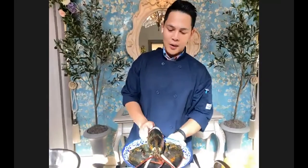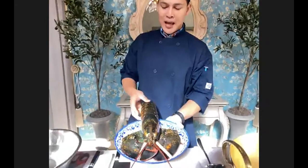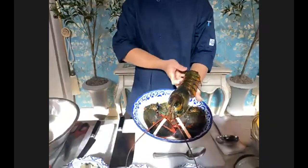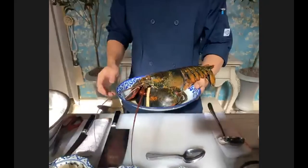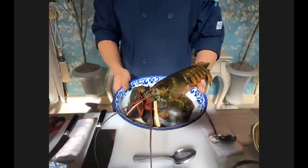This is our superstar — about two pounds of Maine lobster. It's live and really fresh. I love to preserve all the skin and shell to make our broth really good.